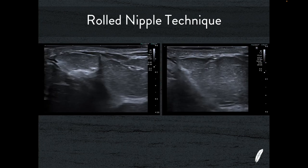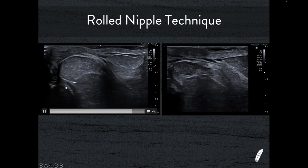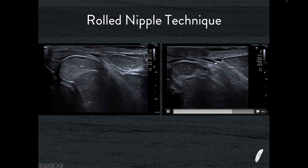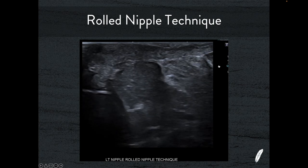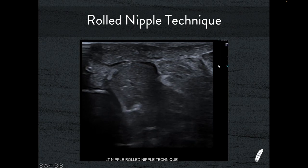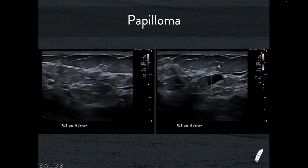If I need to look at the nipple — for a discharge or other nipple-related symptoms — I use what's known as the rolled nipple technique, developed by the wonderful Tom Stavros. Place your index finger really on the edge of the areola margin, then use the transducer to roll the nipple over on top of your index finger, laying the nipple on its side. You can then see beautiful ducts — the walls of the ducts — and if there's a papilloma here it really can't hide. It's called the rolled nipple technique and personally I think it's the only way to go. Even with a fairly flat or retracted nipple, if you take a bit more tissue as you roll it you can still see the ducts underneath.